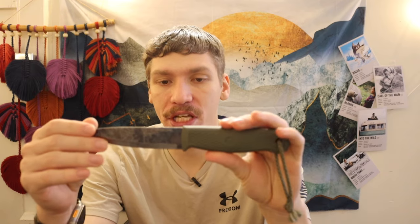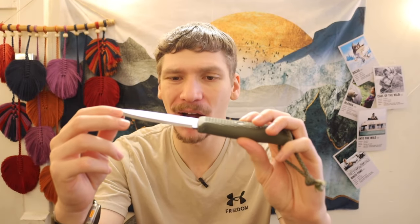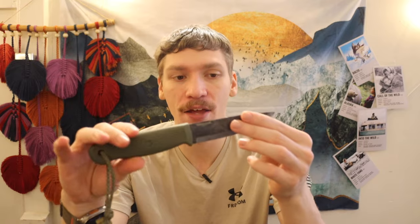Stepping it up, another one I personally love especially for teaching survival skills is the Condor Pterosaur. The Bush Glider is also very similar, but I don't like the Bush Glider as much because it has these weird jimpings up here, which can be very painful since the blade thickness is around a tenth of an inch — not much thicker than the Clipper and 511 which are just under a tenth of an inch. It kind of looks like a glorified steak knife, but to be fair, that's actually kind of what you want for a bushcrafting knife, because it's going to do an excellent job.